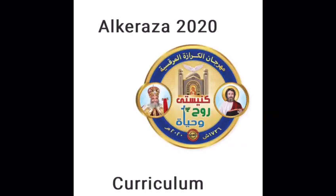Hi guys, I hope you're all doing well and staying healthy and taking care of each other. Today is our first Sunday in which we will be starting our Mahragan curriculum, and today's lesson is about the Urbana.